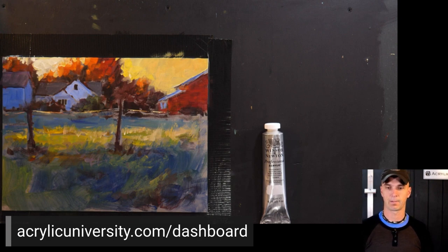How do we join the Acrylic University courses? On Friday we're going to talk more about the membership and how you can join — it'll be great.